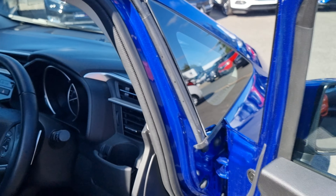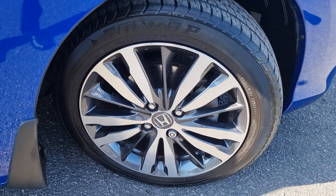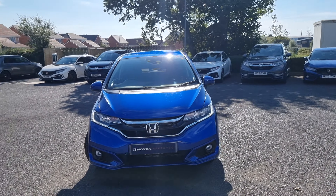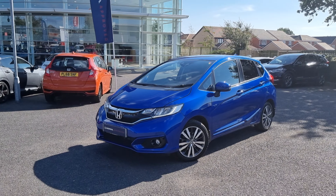Moving back outside the vehicle now, showing you the last remaining alloy. This car will take E10 fuel, and it also has these very nice LED daytime running lights on the front.